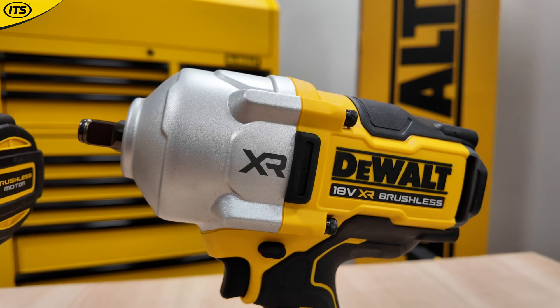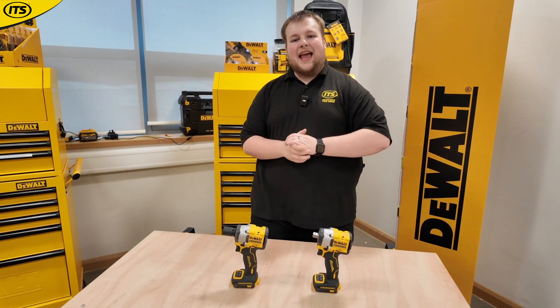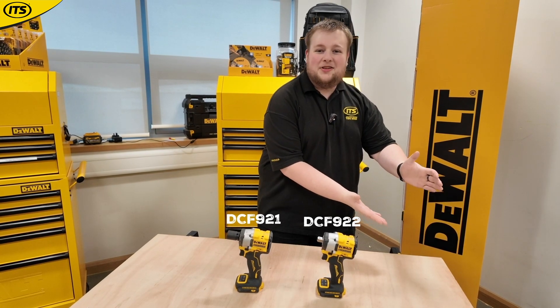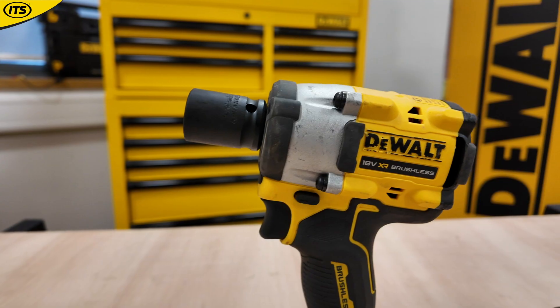It's worth noting that all of these tools are running on DeWalt's 18V XR batteries, and you are getting impressive performance out of all of them. Starting off with the DeWalt DCF 921, 922, and 923 — it's worth keeping in mind that these tools are more or less the same, with some tiny differences which we will cover.